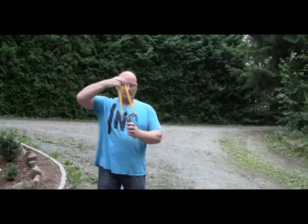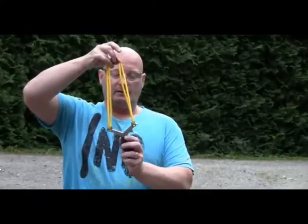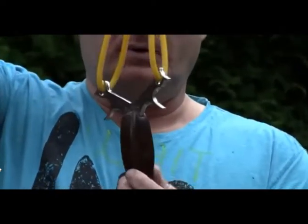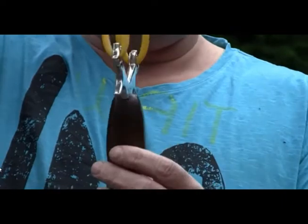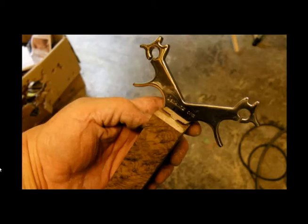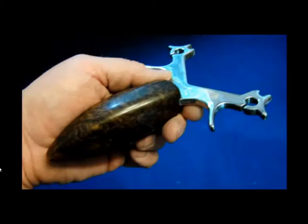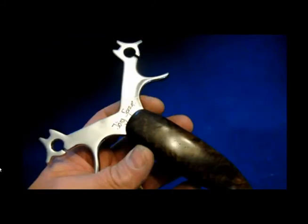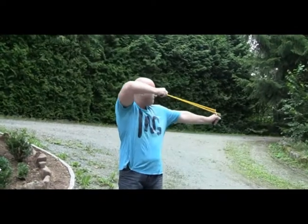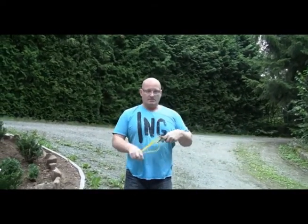Here you can see the first more drastic modification. I sawed off the entire side parts of the handle and put in a pine shaped handle from Noble Wood — really nice, feels really good in the hand. Also put on a thicker loop band set from TheraBand, yellow.